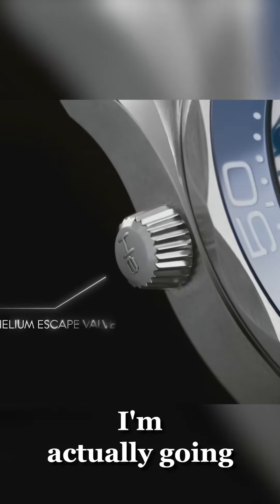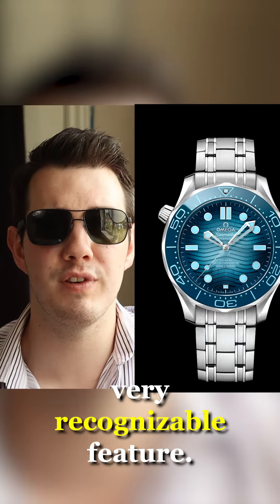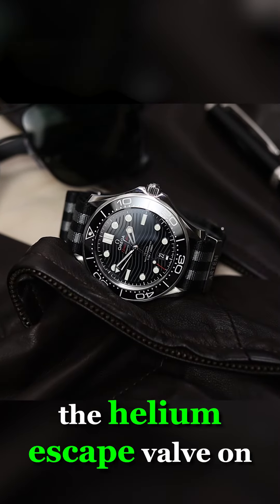Now for the Helium Escape valve, I'm actually going to leave it on there because I think it is just a very recognisable feature, and without it the watch looks a bit imbalanced — it doesn't look quite right. So I'm going to keep the Helium Escape valve on.